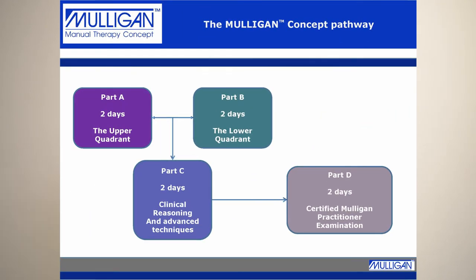In the UK, you can learn the Mulligan concept over three courses of two days. The first course is Part A, which is for the upper quadrant. The second course is the Part B course for the lower quadrant, and these are interchangeable — you can take either first. This leads you up to the Part C course, which covers advanced techniques and clinical reasoning for the whole body.